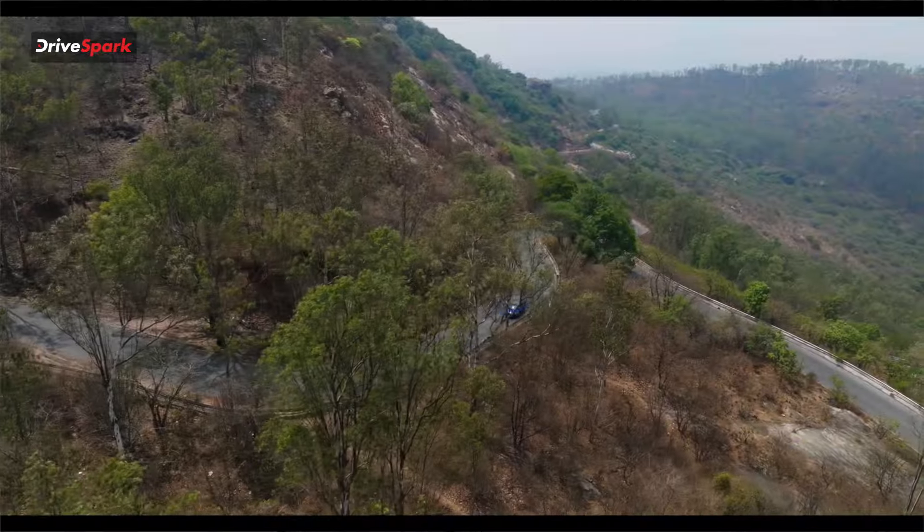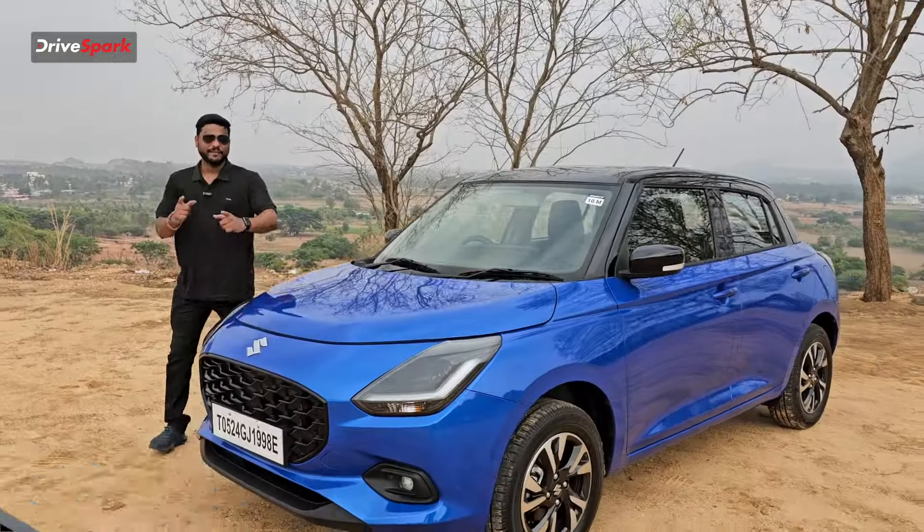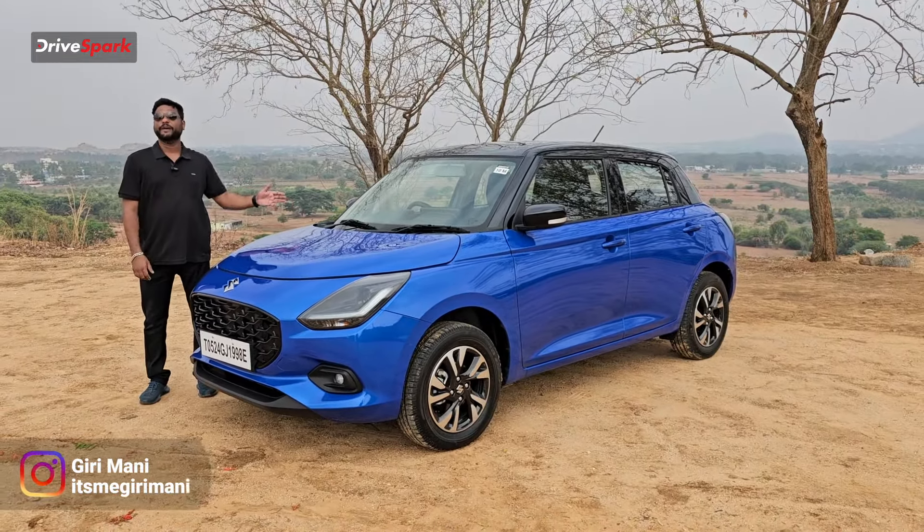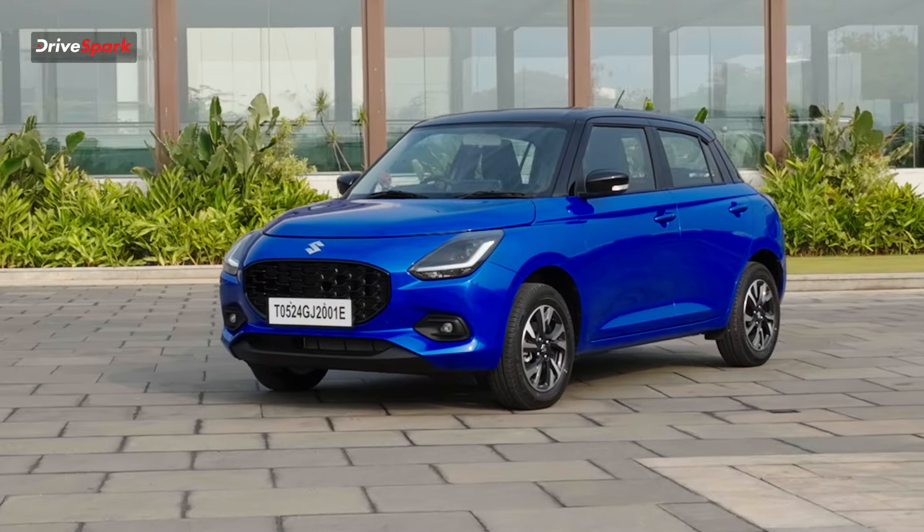Hello everyone, welcome to Kadadres Park. We are here in Bengaluru. We are already watching our launch video. We are here in 2024, looking at the Maruti Suzuki Swift.